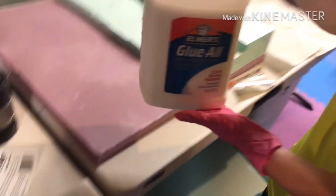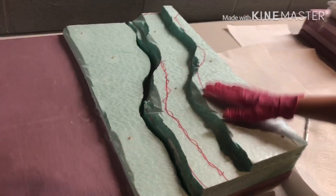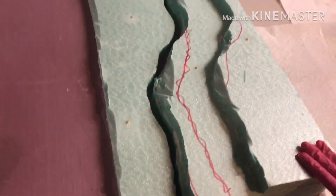I've glued this all down with Elmer's glue and I let that dry for a day, and I put some heavy stuff on top of it to make sure it doesn't expand.